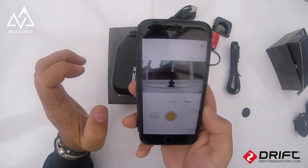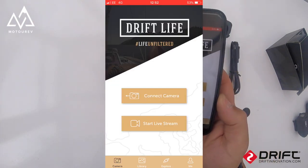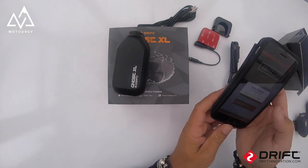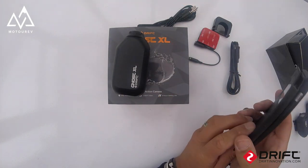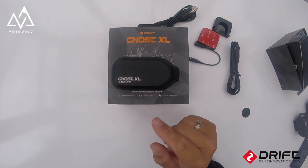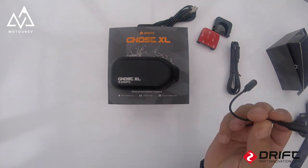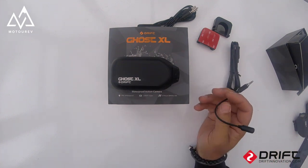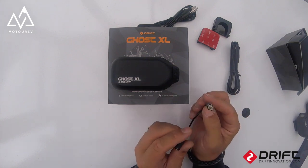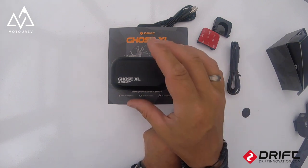Moving the camera in we get the live view — that's the Drift Light app, and it works for the Ghost X and Ghost 4K as well. So that's all the settings. What I'm going to do now is put this camera onto my helmet, plug in the microphone, and see how it records my voice. I'd imagine the quality will be exactly the same as on the Ghost X and the 4K.